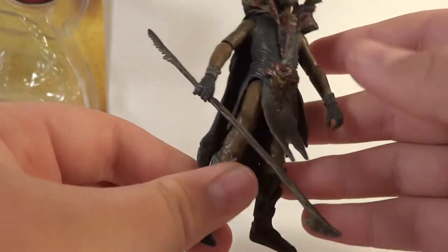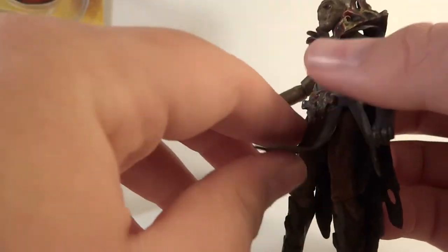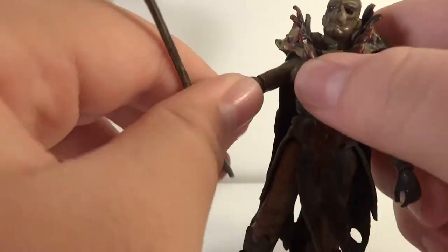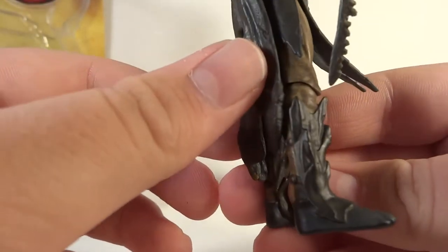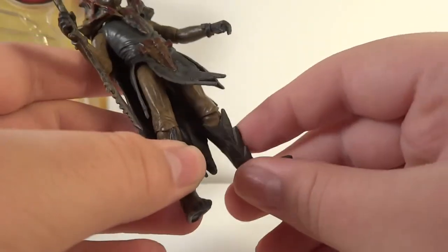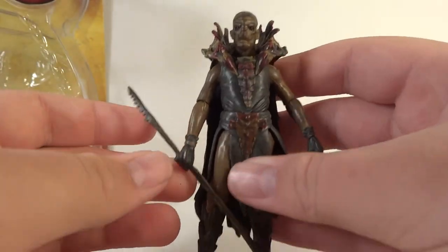He does have a loincloth, and it is made of soft plastic. It allows him to sit on the wolf really well, but it does bend unfortunately, which is a shame. But if you're going to have him on the wolf, you could just keep him there. As far as articulation, he's very good: ball-jointed head, ball-hinged shoulders, hinged swivel elbows, swivel wrists, swivel waist, ball-hinged hips, hinged swivel knees, and no ankles. Overall great articulation - pretty standard for this Hobbit toy line.